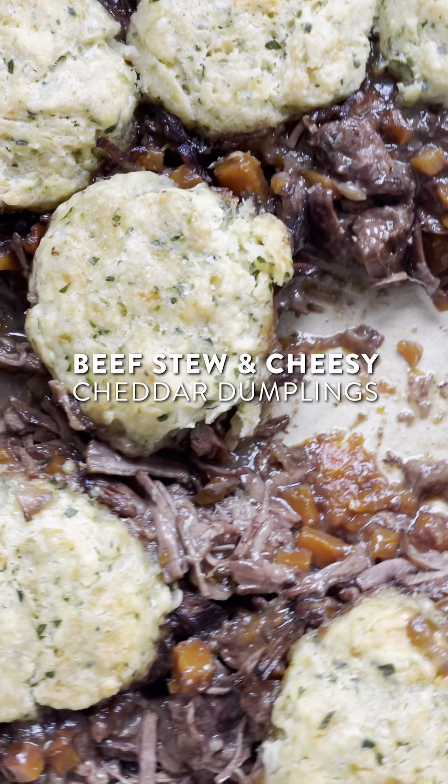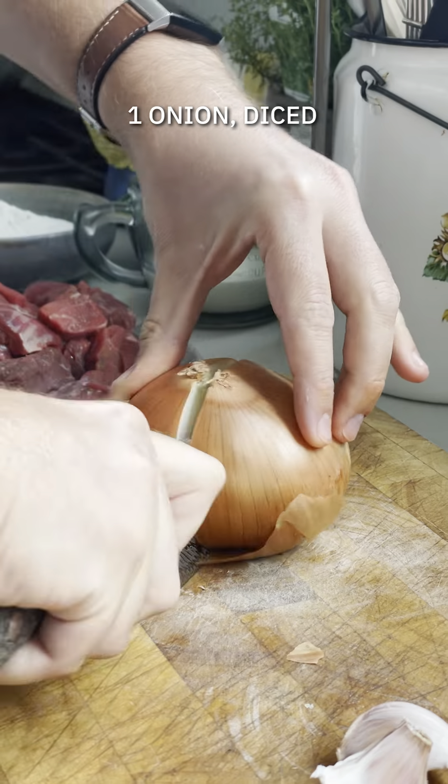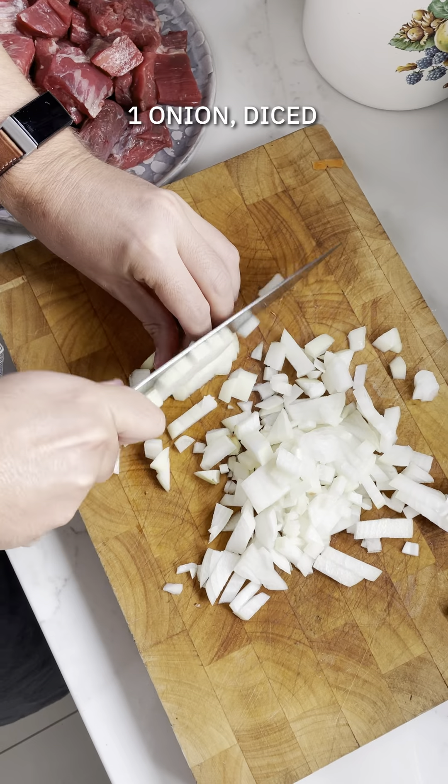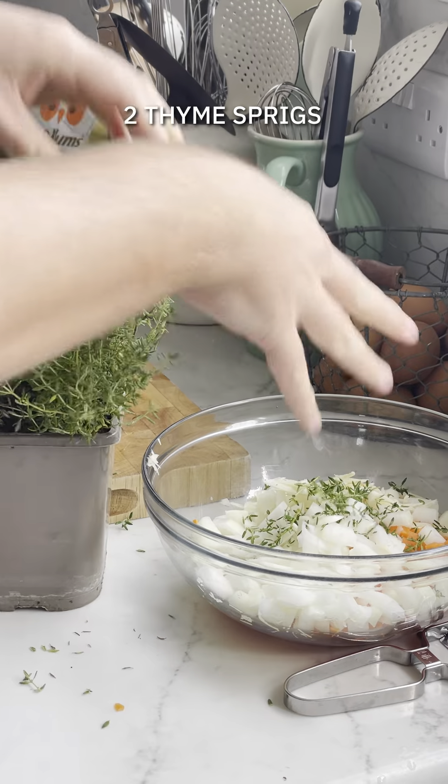We are soaked to the bone here in Ireland but I have a stew that's going to make it all better. This is a beef stew with cheesy cheddar dumplings. You're going to start off by dicing up your carrot and some onion. I've got some garlic nice and finely sliced.